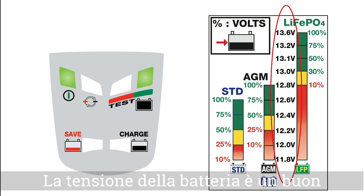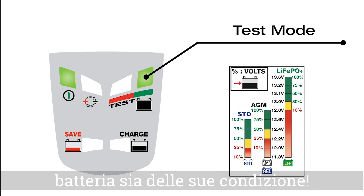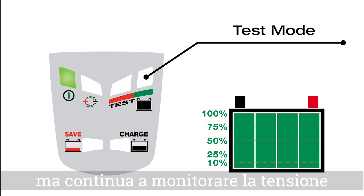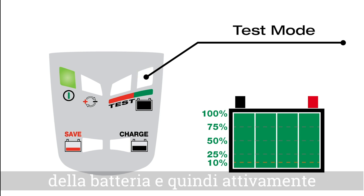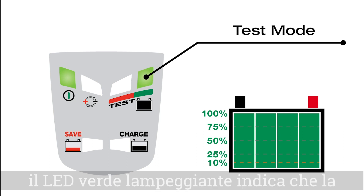Battery voltage is a good indication of battery charge level and health. During the test it stops charging but continues to monitor the battery voltage, and then actively indicates what it sees.